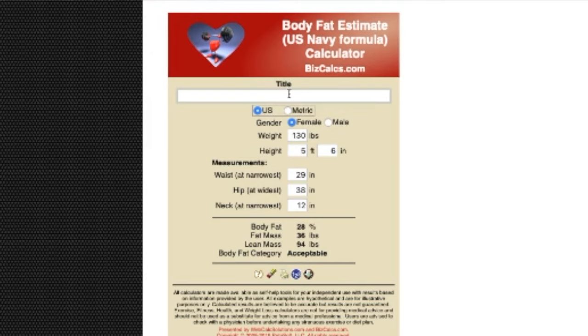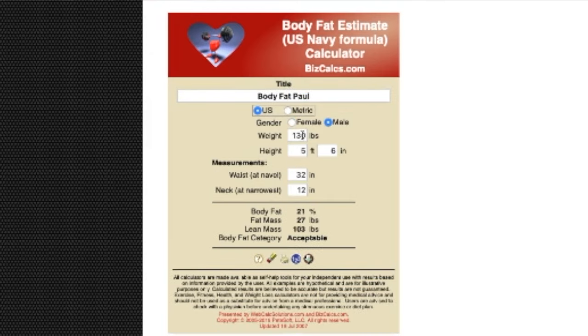I'm going to put a link in the description box — it's a very basic body fat calculator. I want to keep it simple. This body fat calculator is only going to ask us for a couple of measurements. For men, it's going to ask for our waist measurement and our neck measurement. For women, it's going to ask for the waist, the hip, and the neck measurement.